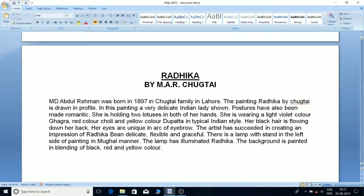'Radhika' by M.A.R. Chughtai: M. Abdul Rahman Chughtai was born in 1897 in a Chughtai family in Lahore. The painting 'Radhika' is drawn in profile, showing a very delicate Indian lady in romantic postures. She is holding two lotuses in both hands, wearing a light violet ghagra, red choli, and yellow dupatta in typical Indian style. Her black hair flows down her back. Her eyes are unique with arched eyebrows. The artist has succeeded in creating an impression of Radhika as delicate, flexible, and graceful. A lamp on a stand on the left side in Mughal manner illuminates Radhika. The background is painted in a blending of black, red, and yellow color.